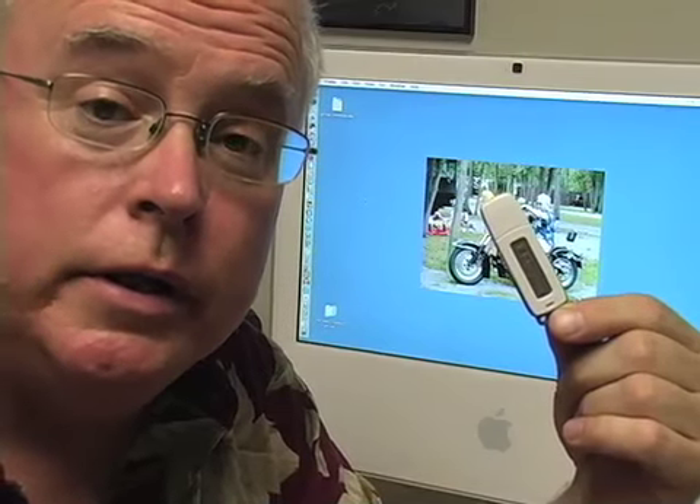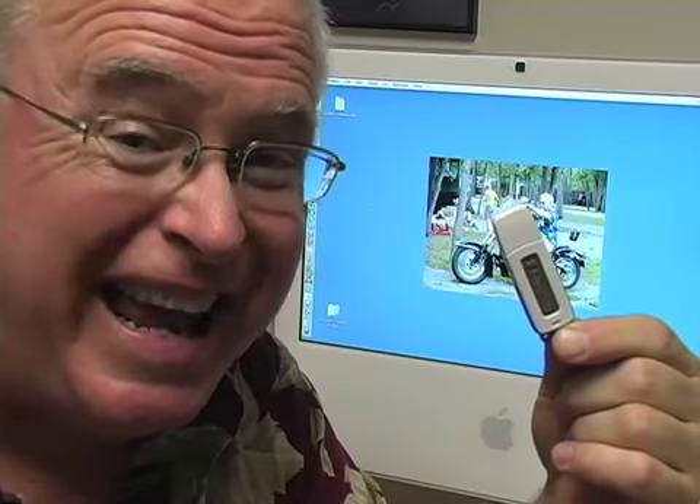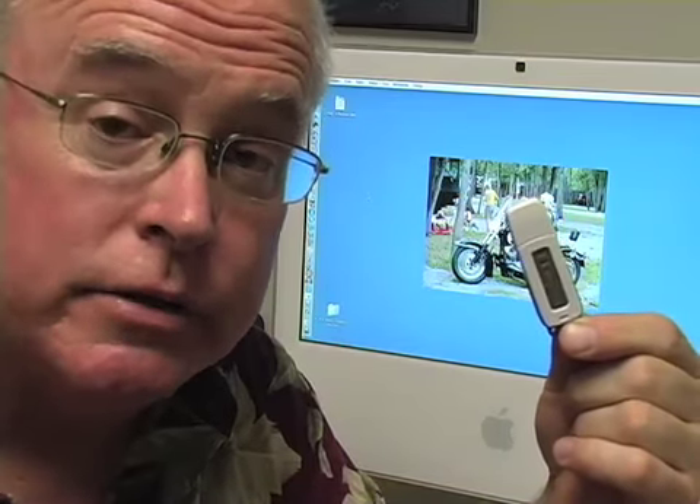One thing that we need to do to record video in our studios is have our students buy a thumb drive — a memory stick. I recommend that they buy a 2 gigabyte stick. Each half-hour lesson will end up being about 80 megabytes; each hour lesson will be about 160 megabytes. If they buy a 2 gig stick, they'll be able to archive their lessons for the entire semester.